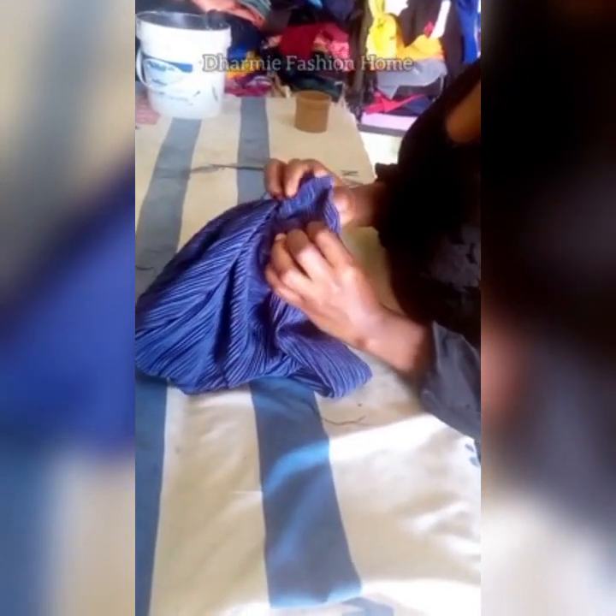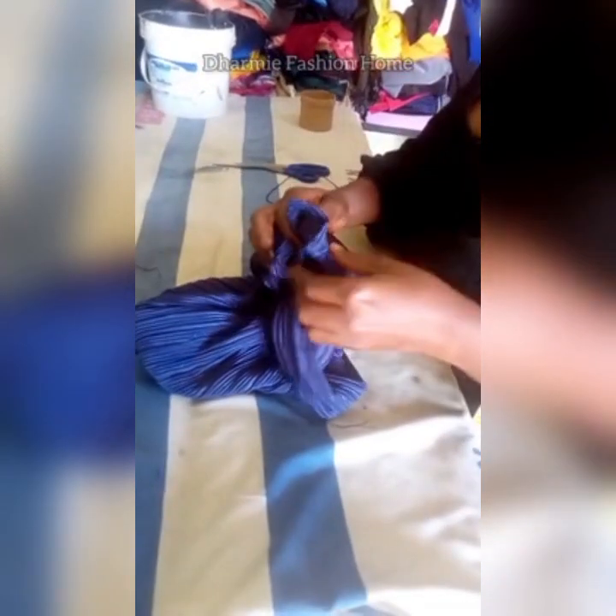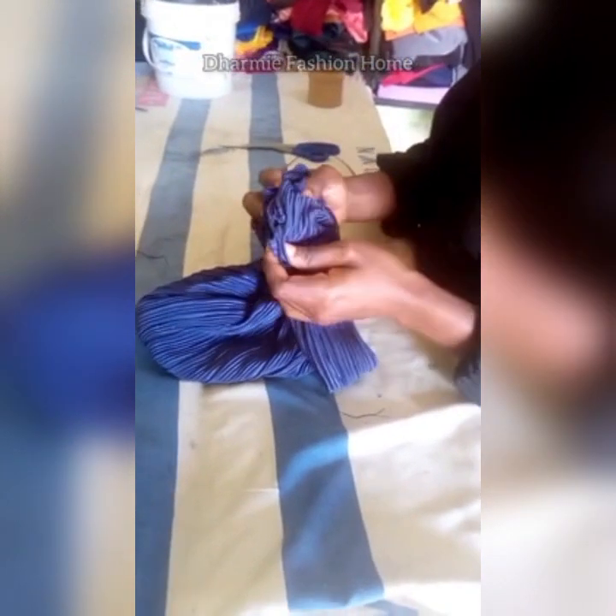Gather the ruffled loop and fix it inside the 2-inch allowance space that we left open. Fix it in so that the seam parts show outside, because after sewing we'll turn it to the right side. Fix this together and sew from one end to the last end — you can use a needle and thread or take it to the sewing machine. Just make sure the four raw edges match together.